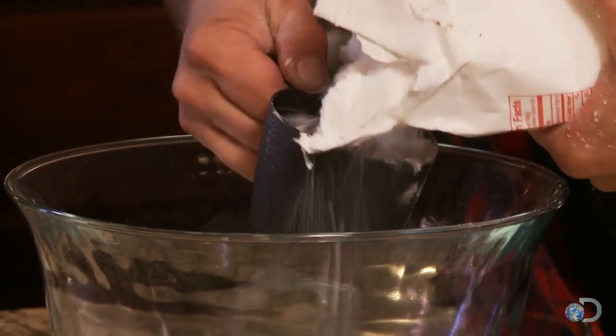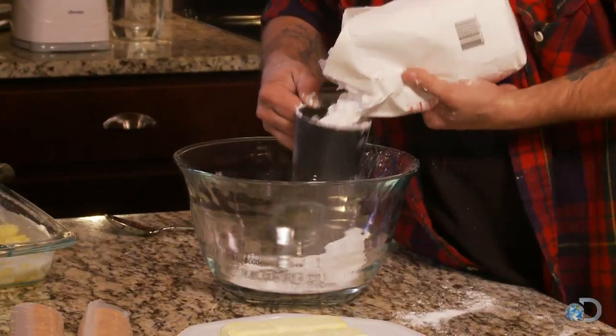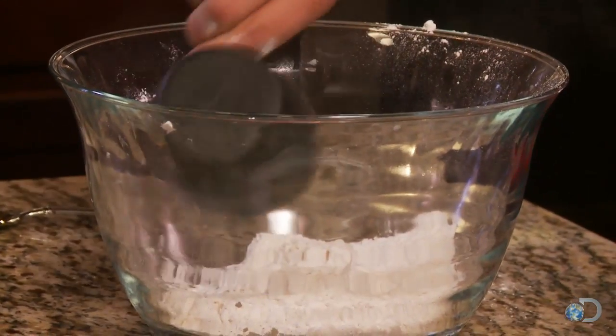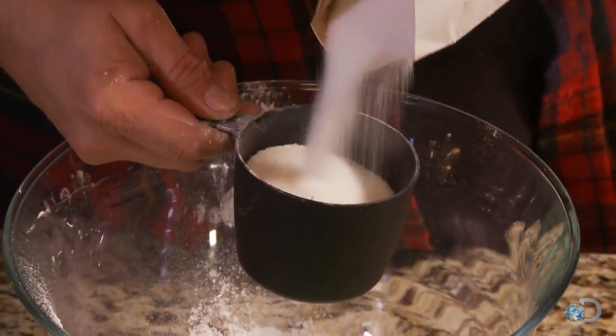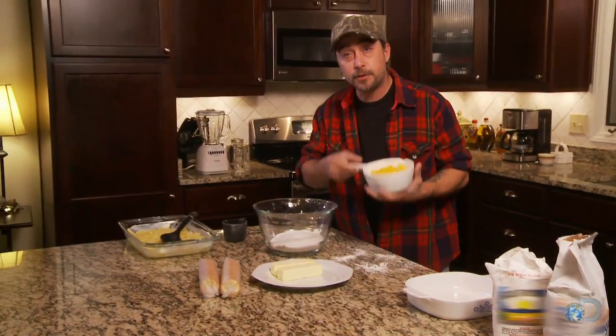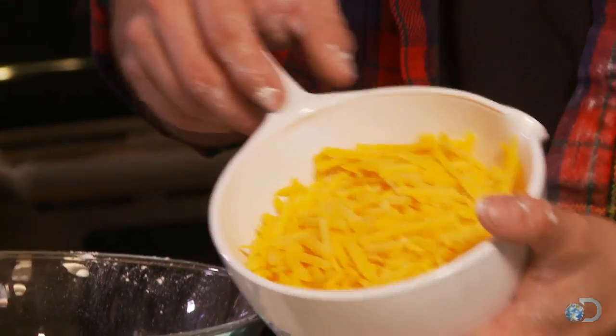We have one cup of self-rising flour — ingredients don't have to be 100% exact. We'll go with one cup of sugar, and if you want it a little sweeter you can add a little more. I like mine pretty sweet. And then we have two cups of grated sharp cheddar right here.